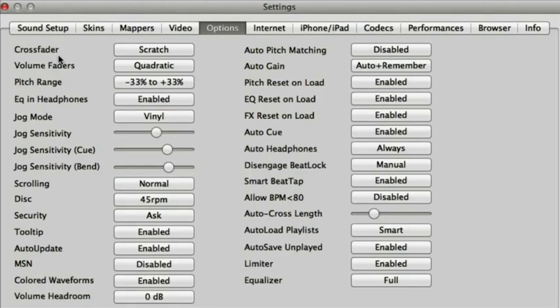Then go into options and what you need to look at here is the crossfader set to scratch. The jog mode set to vinyl. Jog sensitivity I have it just over halfway, and the jog sensitivity for the cue at about three quarters. Bend shouldn't make any difference to scratching but I've got that at three quarters as well. And I have the disc at 45 RPM.